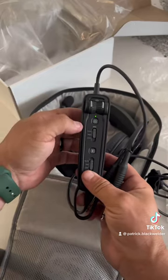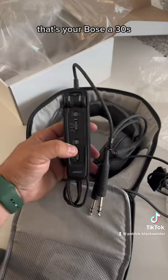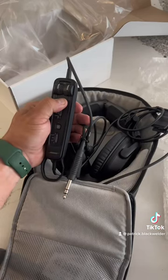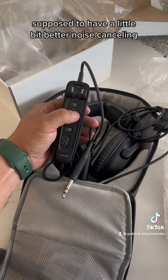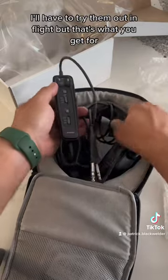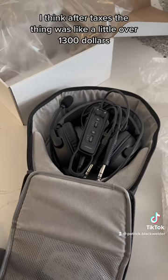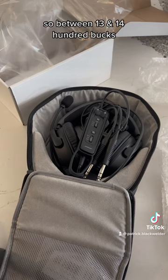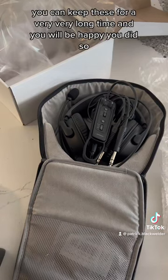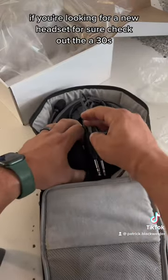Let's power it on — it may be pairing to Bluetooth now. That's it — the Bose A30s. Very similar to the A20s, just a little lighter, supposed to have a little better noise canceling and better audio. It's essentially Gen 2 of the A20s. I'll have to try them in flight, but after taxes I think it was just over $1,300, just shy of $1,400 — so between $1,300 and $1,400. Yes, it's expensive, but you can keep these for a very long time and you'll be happy you did.